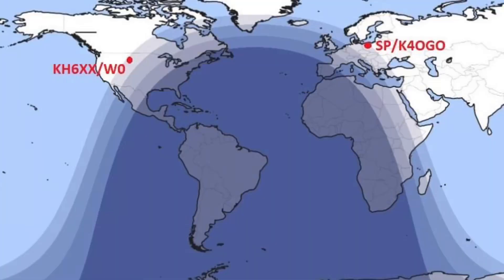Pretty cool. That contact in North Dakota is a classic Grayline contact. We were both in the Grayline — what an amazing contact. Low power to get to North Dakota from Poland — that was a long ways, and I was really excited about that.